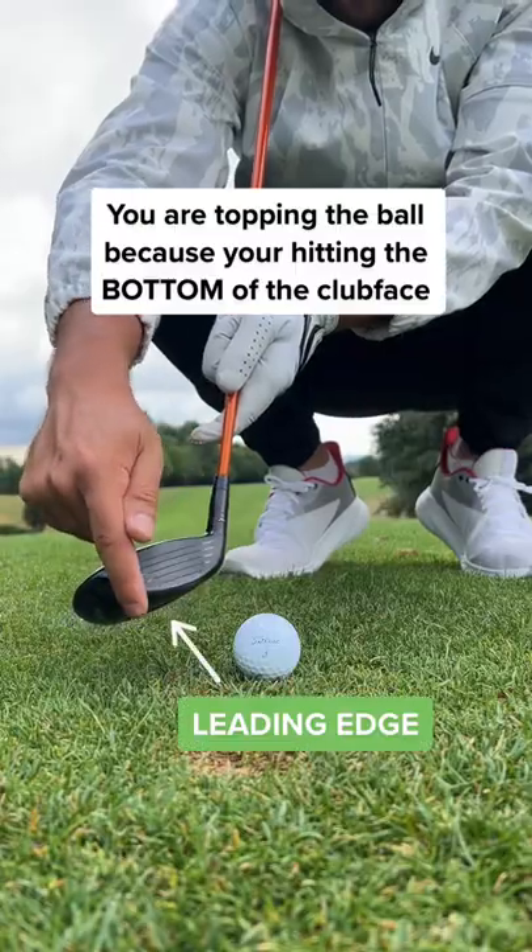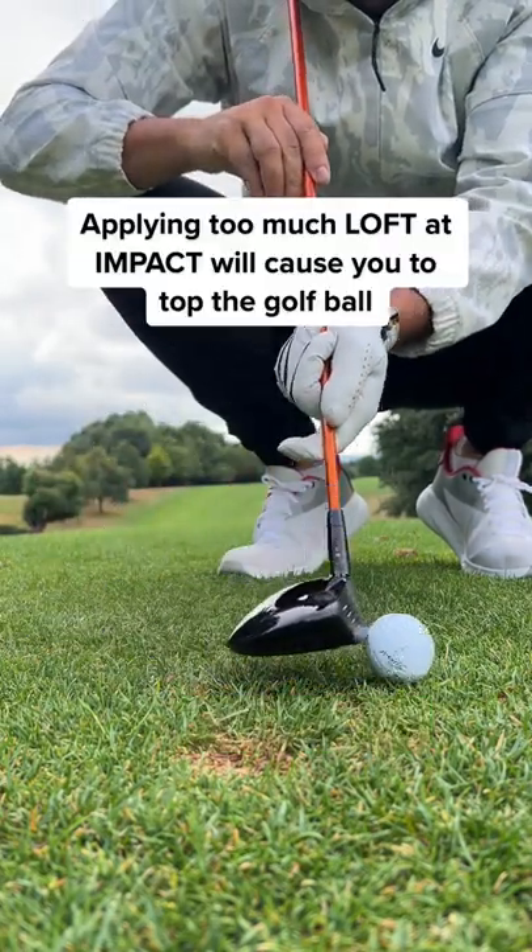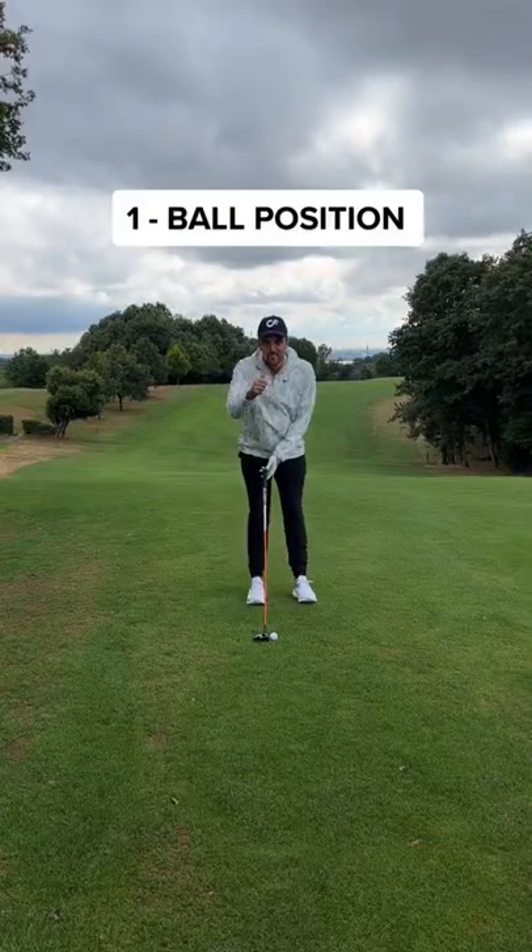You are topping the ball because you are hitting the bottom of the club face. This is called the leading edge. You simply apply too much loft through impact.